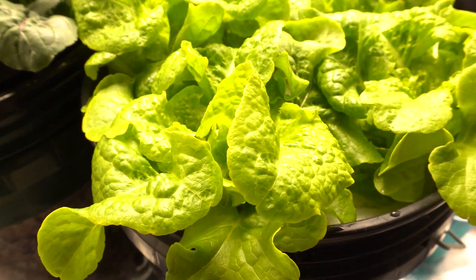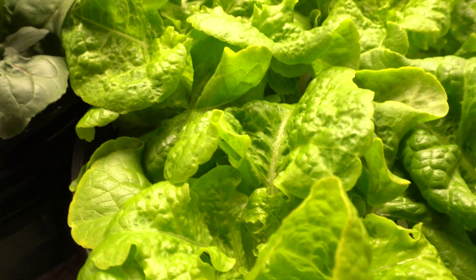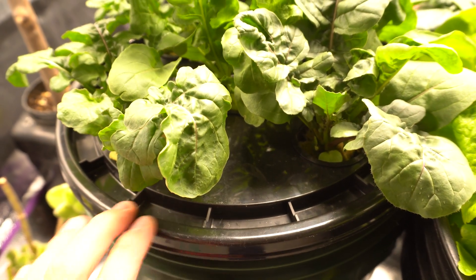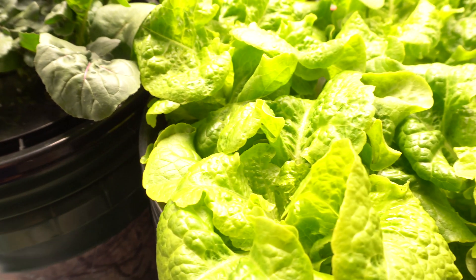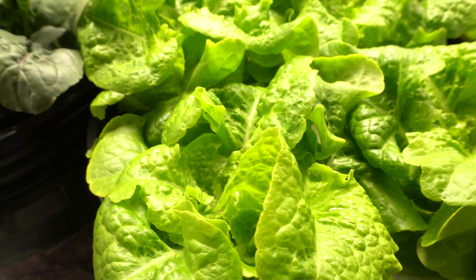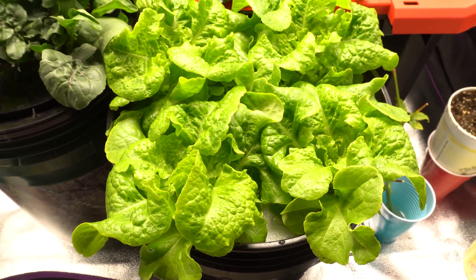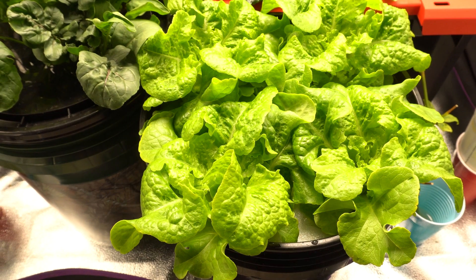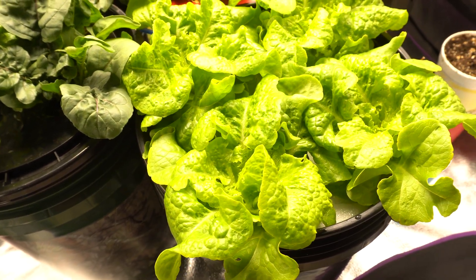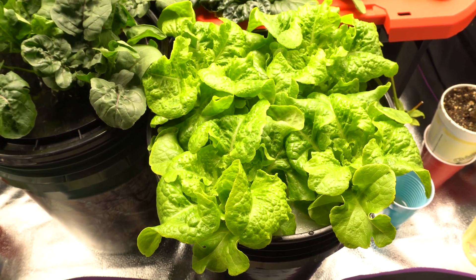You can also lift the entire floating raft and move it to the next bucket that's the same size — clean and fresh. That's another way you can switch out nutrients, switch buckets, or clean the system. That's it, guys — I just wanted to show you a new idea for doing this outside during the summer or spring, since lettuce can grow in cool conditions. Have a lot of fun with hydroponics in the most cost-effective way. Thank you so much for watching — please like, comment, and subscribe!